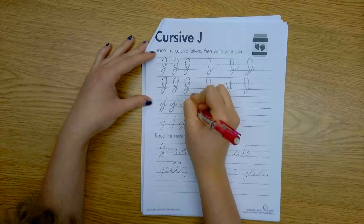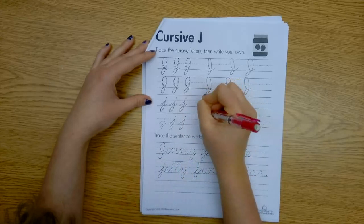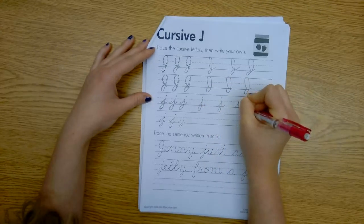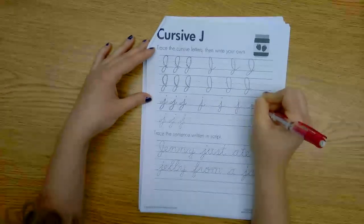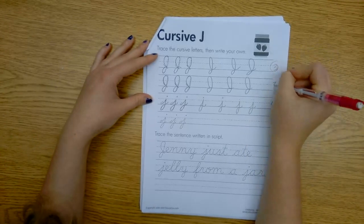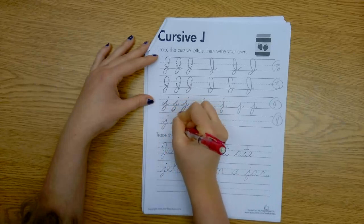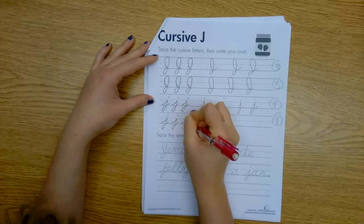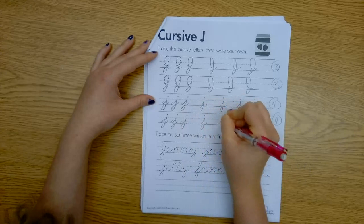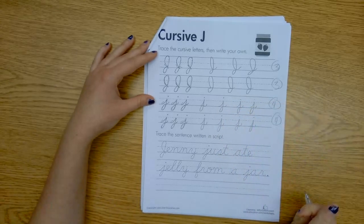Start at the bottom, go up to the middle line, come around for your curl, and dot. So your paper should look exactly like mine, kiddos, when you are done with your cursive J. I think I like lowercase J's more than uppercase — they seem more fun. Your hand is probably sore from all those J's.